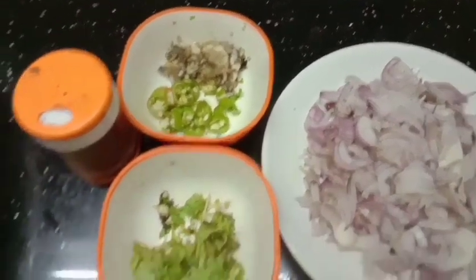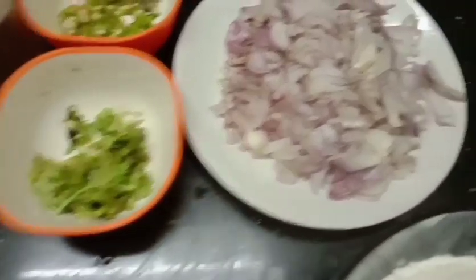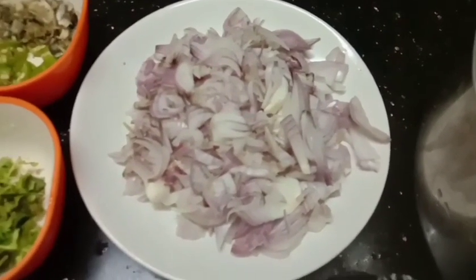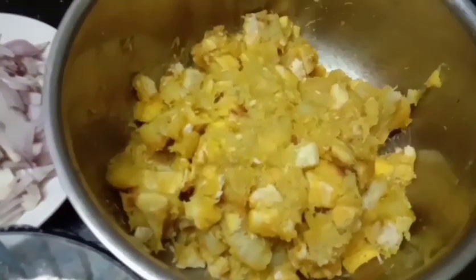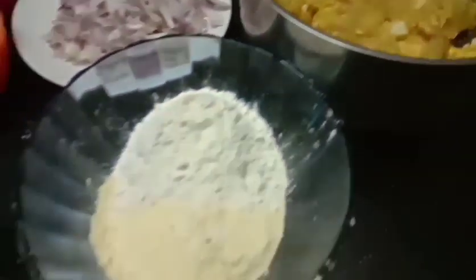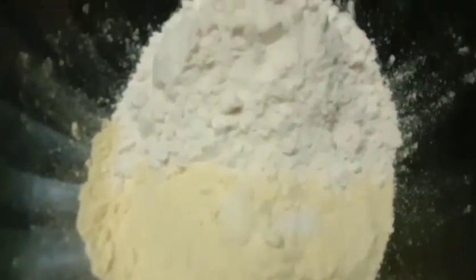Let's add the ingredients. Put the vegetables in — thick and thin. Put the vegetables in and add in the meat. We'll mix the vegetables together, then cook them with egg. Add up the vegetables and mix.